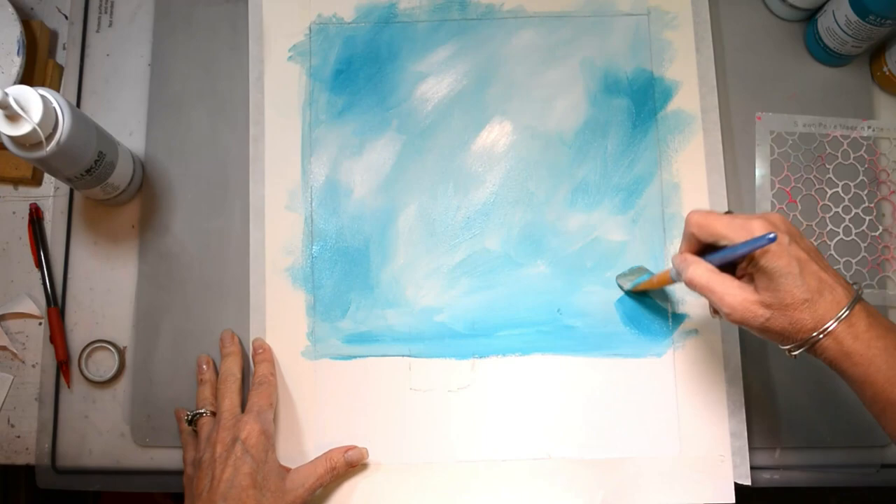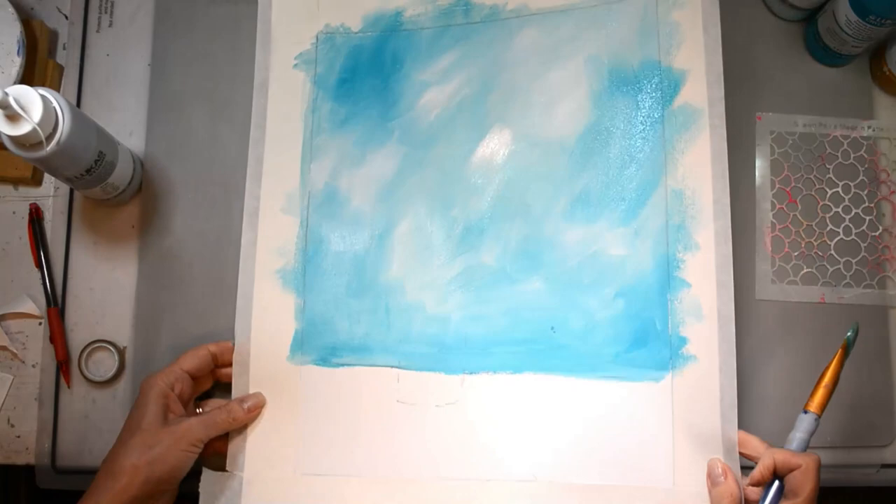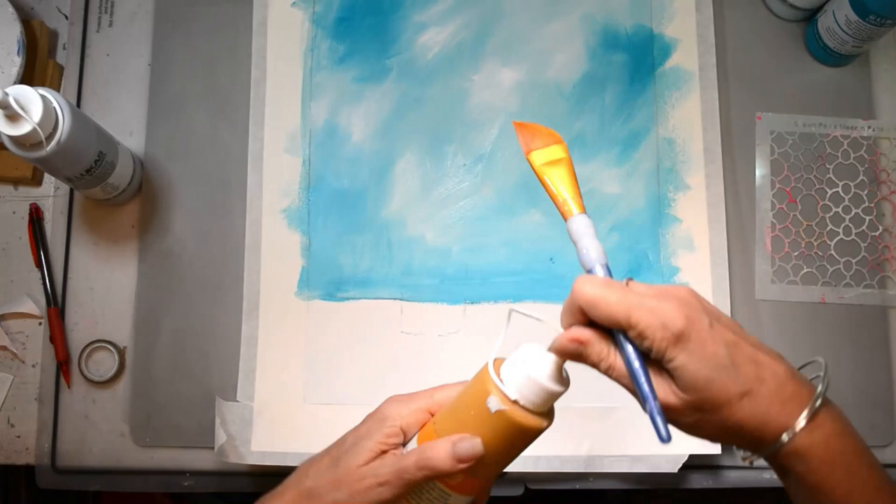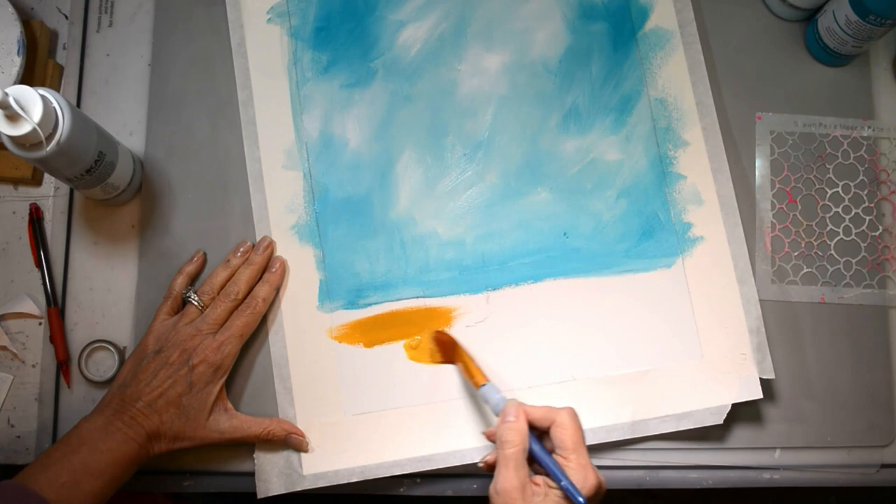We're going to be putting paint over it so I'm not worried about how it looks — I just really want a lot of depth and movement. I started with 100 pound Bristol paper and I did put gesso down first, just regular white gesso.